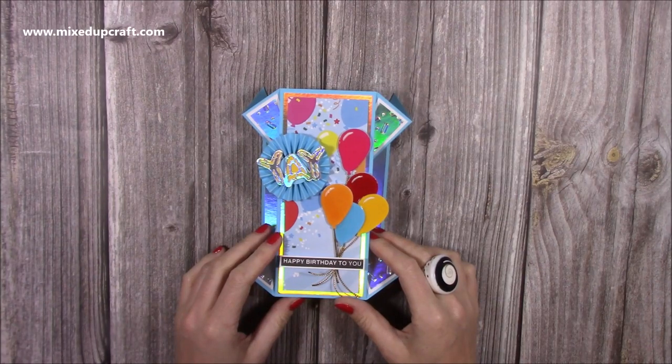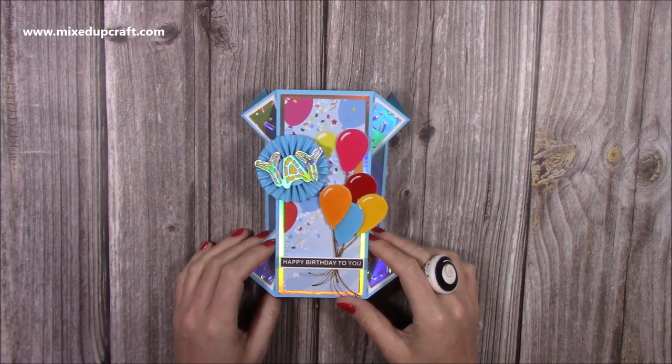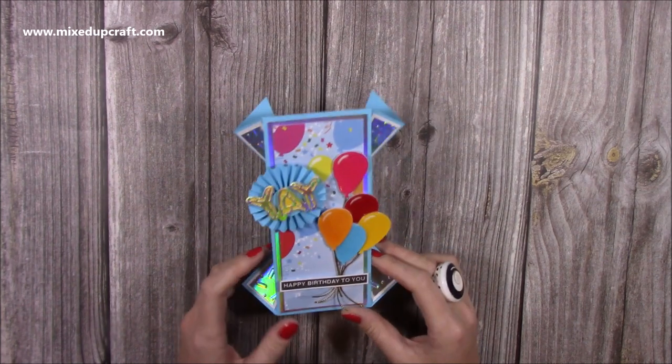Hi everybody, it's Sam at Mixed Up Craft. Thank you for watching my tutorial today. I've got this really fun card to share with you. It's actually evolved from the double diamond card that I've done. I did that in a 6x6 and was looking back at my old tutorials and thought it would be nice to do in a 5x7, and then as I started doing it I just started to cut things a bit differently and this is what I've got.